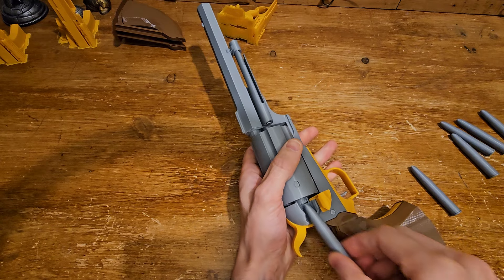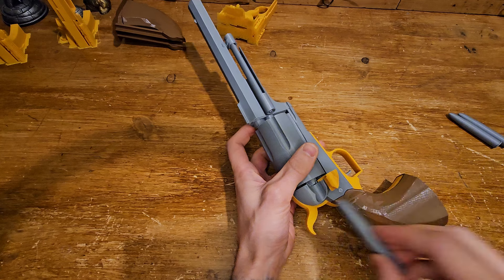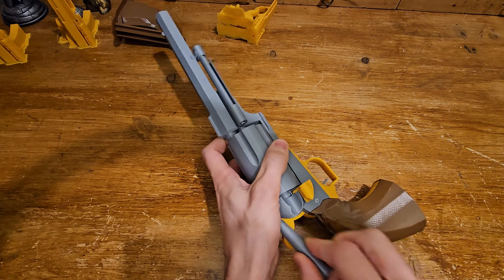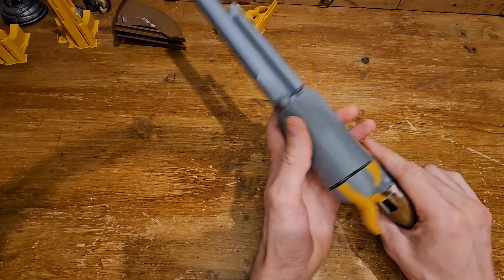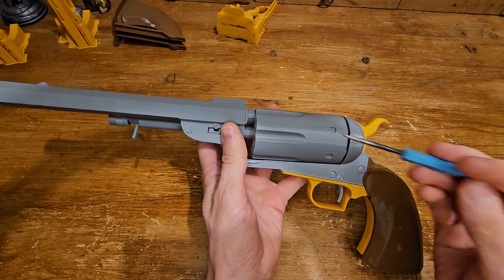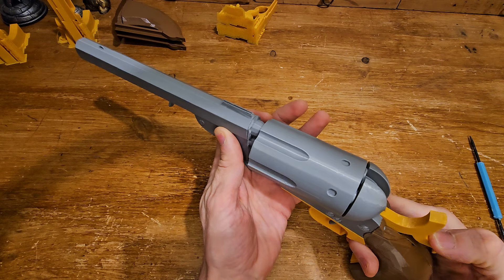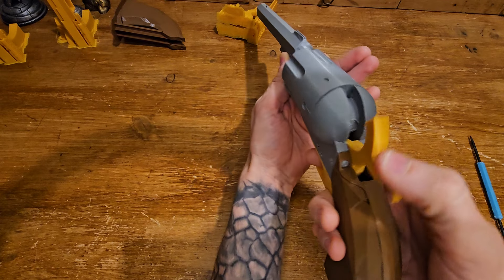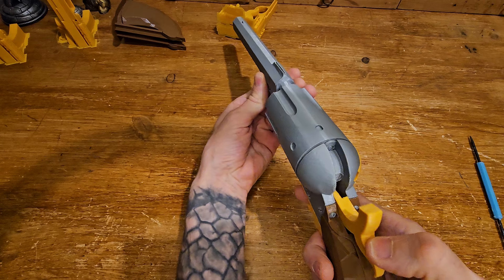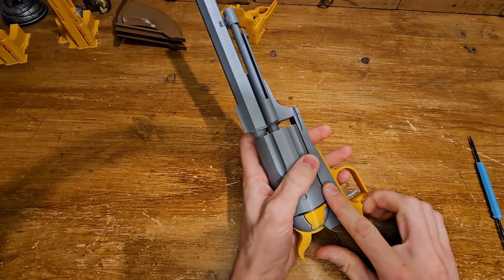Getting bullets in: one, two, three, four, five, and all six — there we go. Now let's test the combination between hammer, trigger, and cylinder. When I pull back the hammer, the cylinder twists as you'd expect: one, two, three, four, five, six. That's all the way around, so that works.